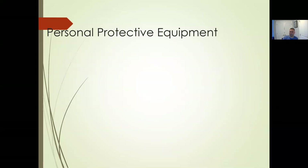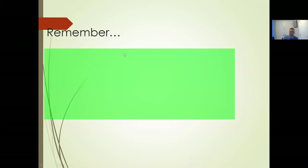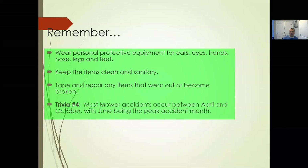Remember to wear the right type of personal protective equipment — tight clothing so it's not loose and doesn't get caught in things. We talked about that for the chipper: having the right gloves so something doesn't get caught and pull your arm in. Make sure you have it on properly. Wear PPE for your ears, eyes, hands, nose, legs, and feet. Keep your PPE clean, sanitary, and in good working order, and take it out of use when something's broken.